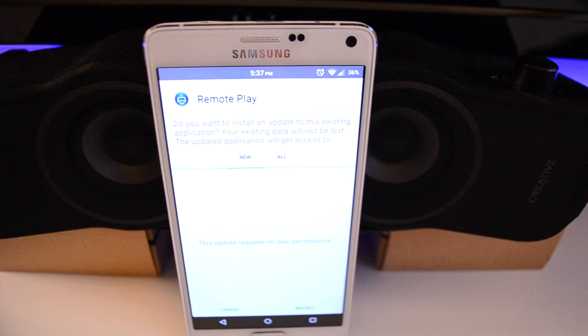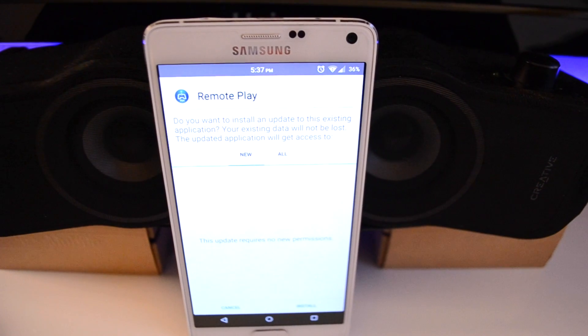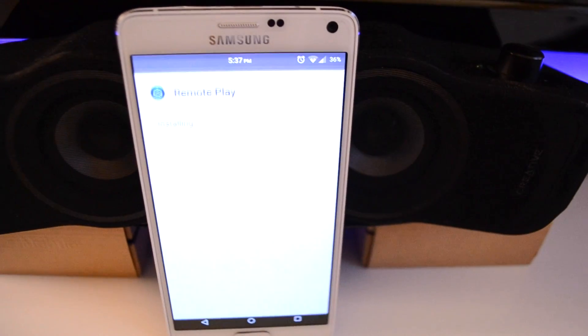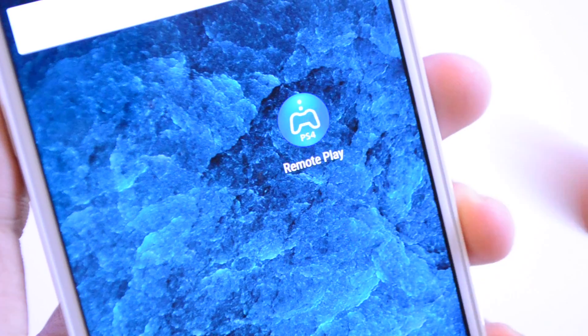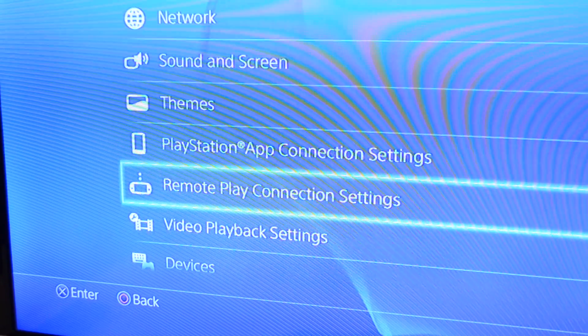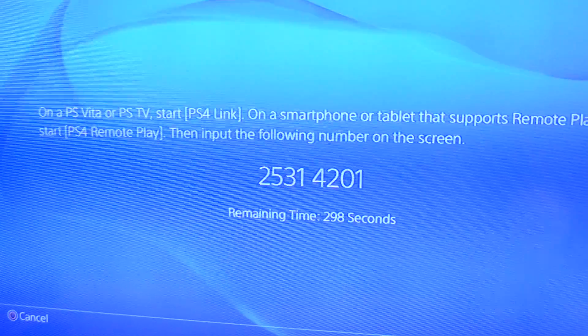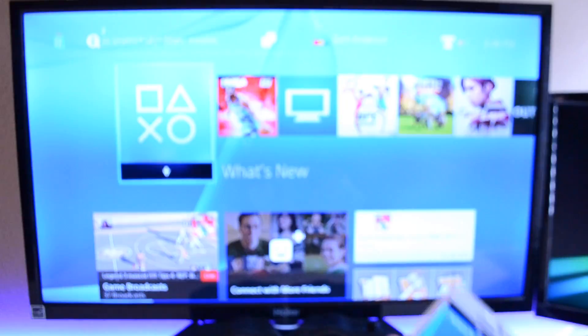In the description below I listed both the remote play download link as well as the original XDA developer forum for this project. What you're going to need to do is install the APK on your Android device. Once the app is installed, go ahead and boot up your PS4 and open up the app on your phone. Then go ahead and open up the remote play option in your PS4 settings, follow the instructions and in just a few minutes the two should pair up.